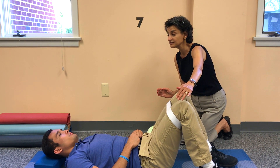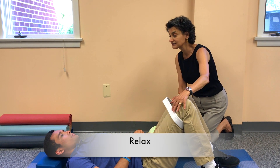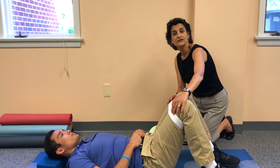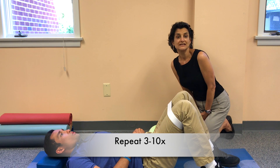Hold the press for a count of 10 seconds, then relax. You can repeat this exercise 3 to 10 times.